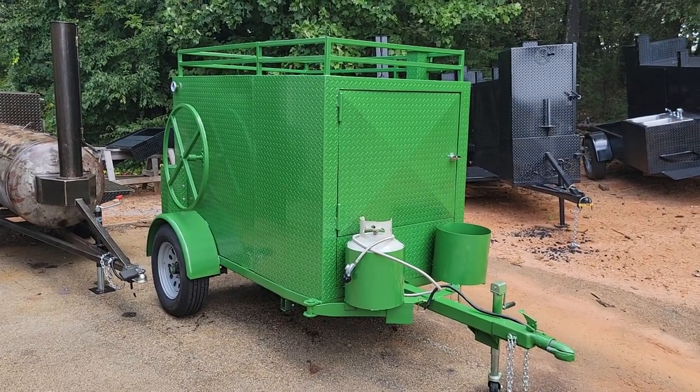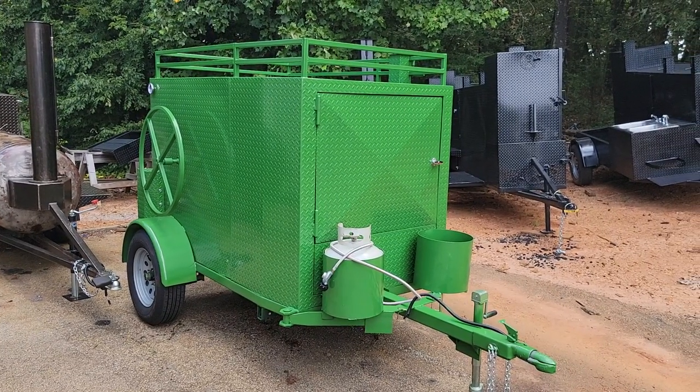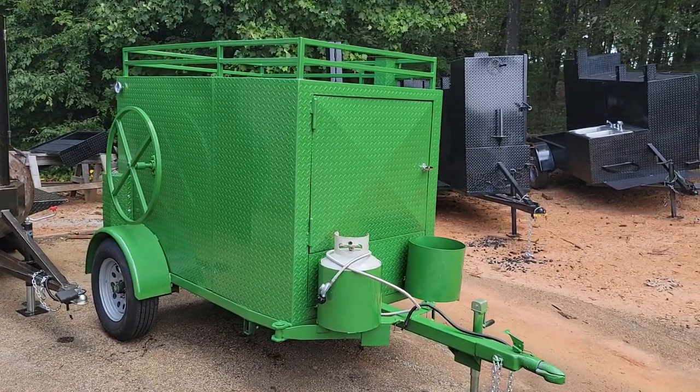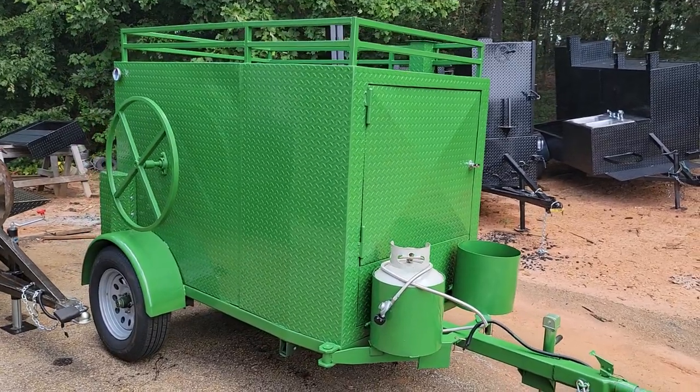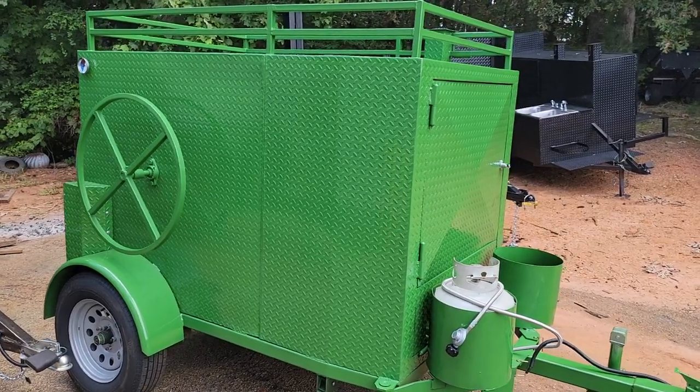Good morning everybody, Roland Barbecue Smoker Pros, Brasselton, Georgia. Just came out of paint — another mega King corn roaster, John Deere green diamond plate.